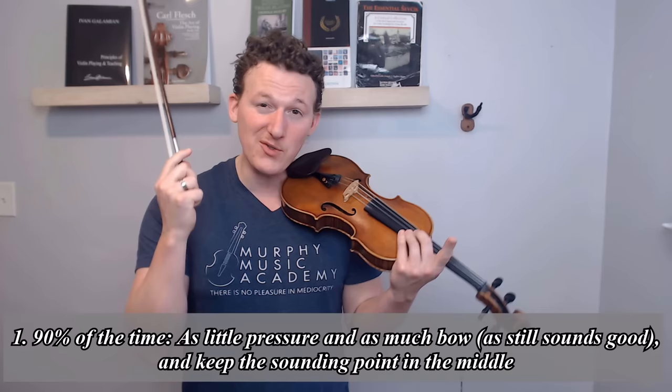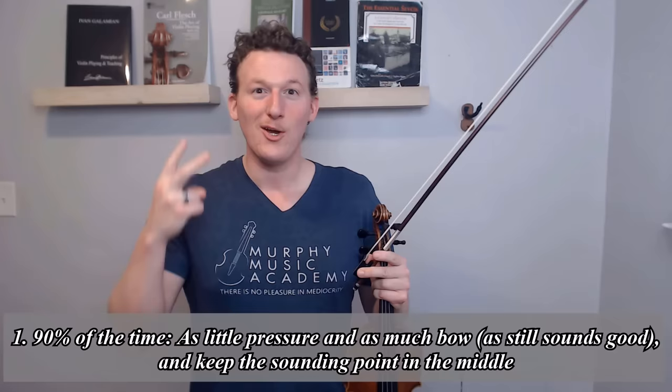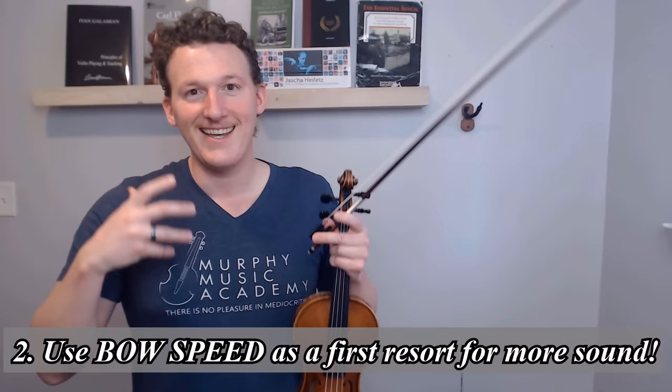Rule number one: you're going to want to be playing with only as much pressure as it takes to even out the bow weight, as much bow speed as you can get away with, and keep the sounding point generally right in the middle. Rule number two: if you need more sound, always start with more bow speed. If that doesn't work because you've already maxed out as much bow as you can use without getting messy, then you want to start slowly applying a little bit more pressure or maybe moving the sounding point a little bit closer to the bridge.